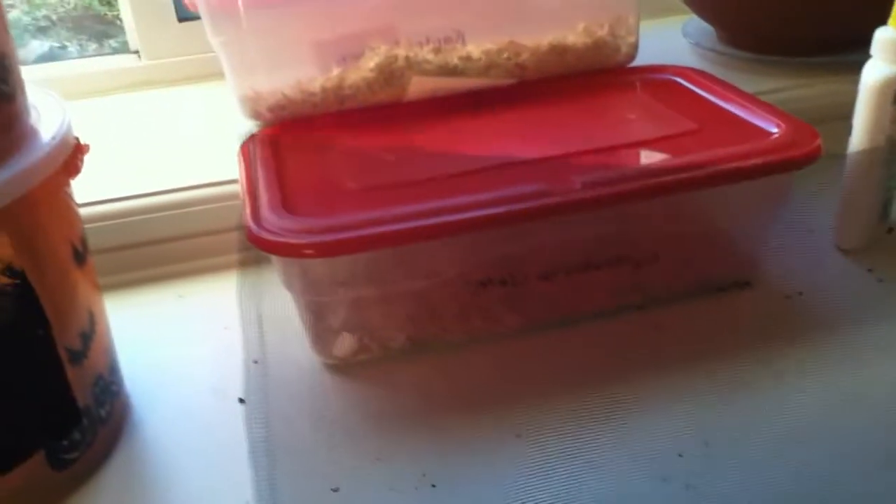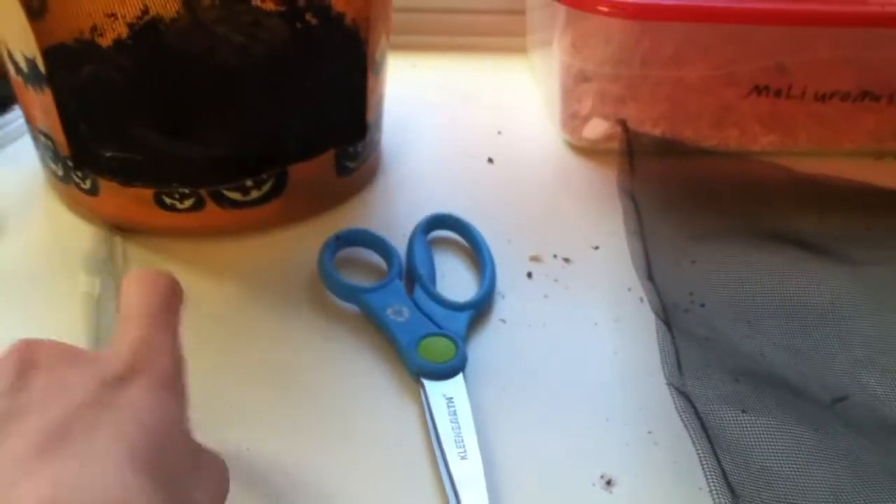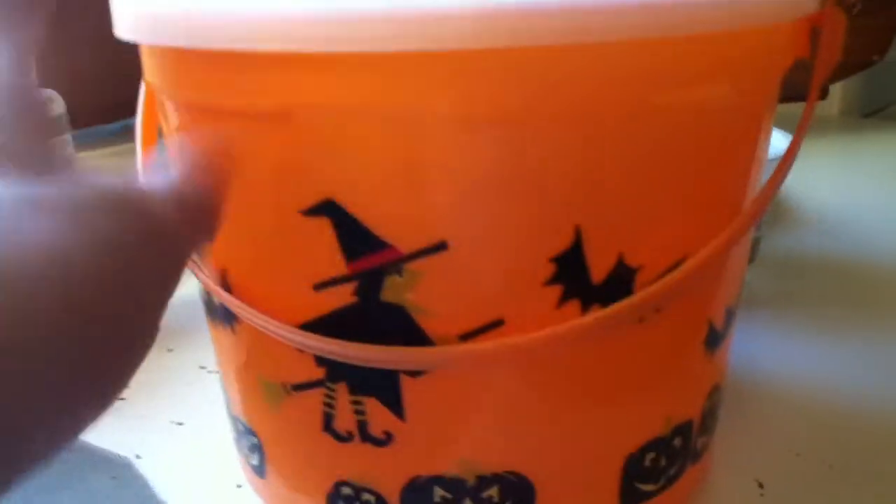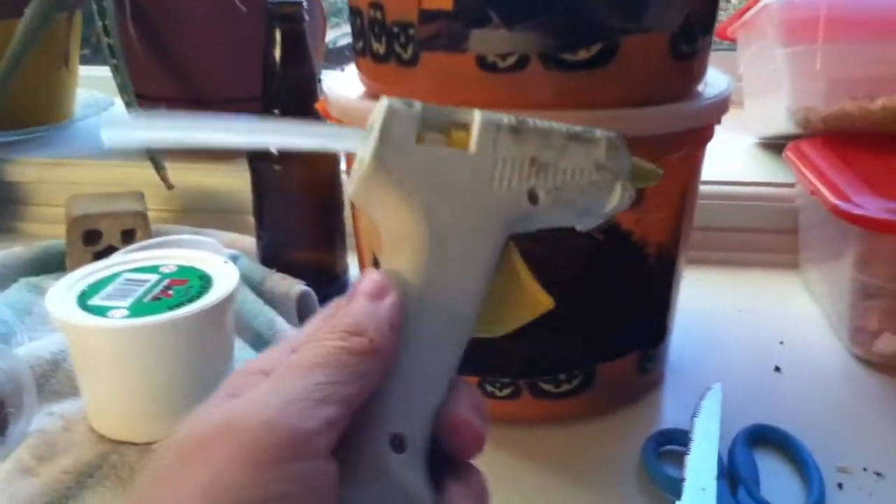The materials you are going to need are mesh — you can get this from window coverings at the DI or anywhere you can. You're going to need scissors, a knife, and an ice cream tub. It can be clear or opaque — I like to get the Halloween ones because they're dark and opaque, which gives the animals shade but still keeps them warm. And also a hot glue gun.